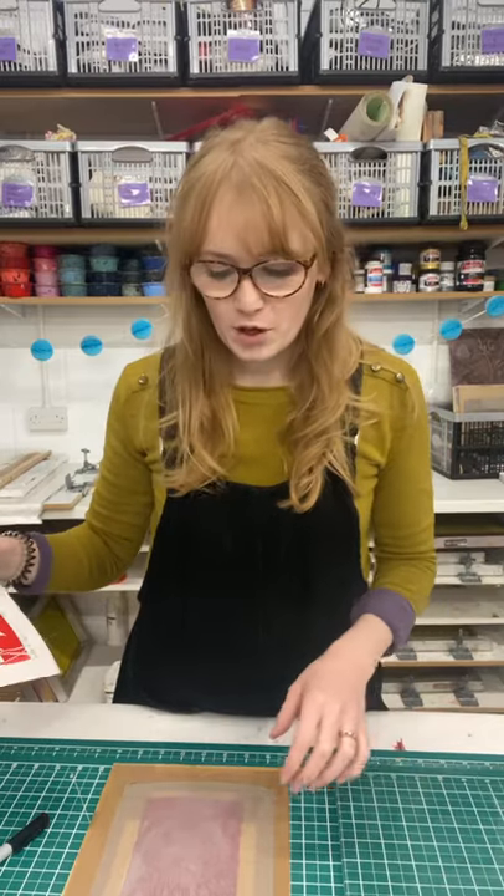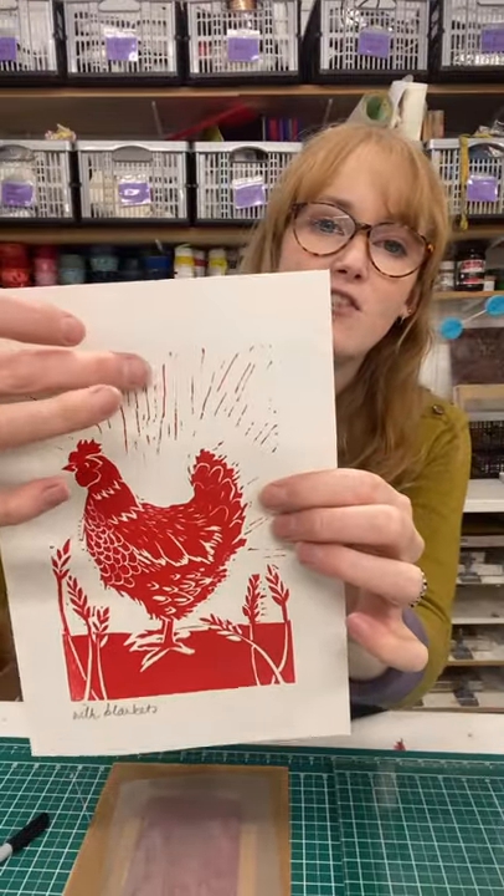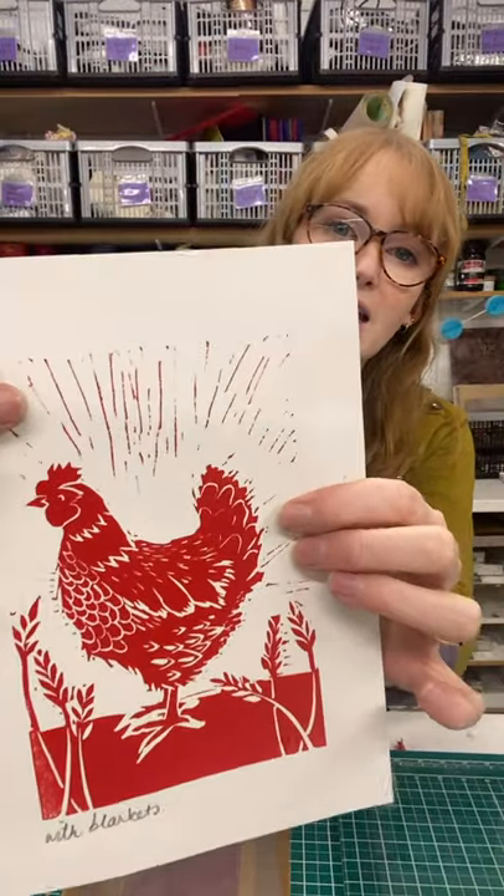Hi everyone, I'm Holly from Hand Printed and today I'm going to show you a quick trick for your liner cuts. Quite often when you're printing a liner cut you'll get quite a lot of noise or chatter, and that is the areas that you've carved away picking up ink and printing.